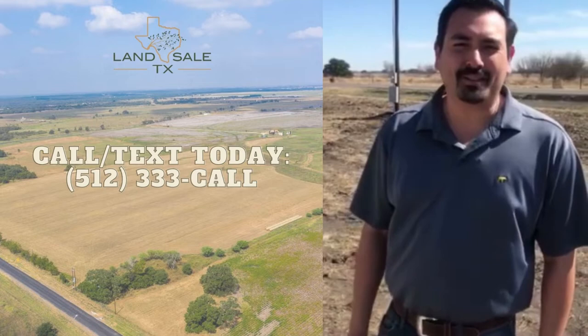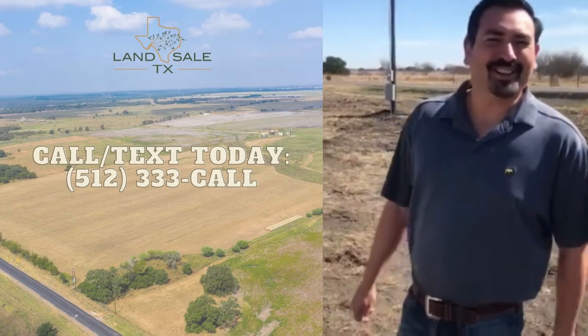It looks like we're producing about 40 gallons per minute — fresh, clean, good tasting water. Yes sir.